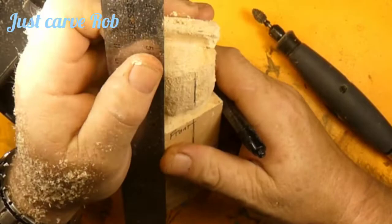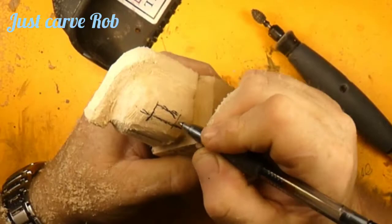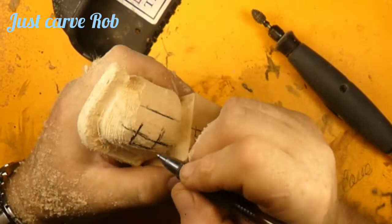We've got our tape and straight edge out, just to make sure we keep that center line centered. The nice thing about working off the corner of a block is your center lines are going to be at the quarter corner of the block. Now we're drawing ears on him — using a G2 gel pen so you guys can see the ears.